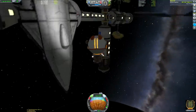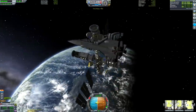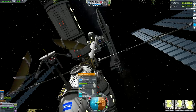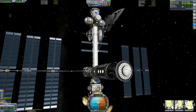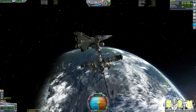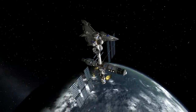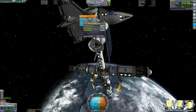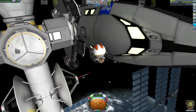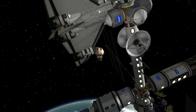Jeb is wearing his brand new spacesuit from the DLC. I've actually color-coded our Kerbals here - now that we have all the DLC, we have three spacesuits: the original spacesuit, the Making History spacesuit, and the Breaking Ground spacesuit. There are three kinds of Kerbals - pilots, engineers, and scientists - so you can put your scientists in one suit, engineers in another, and pilots in another, so you can see really quickly what their roles are without having to tab through EVA portraits. It's like they all get their own uniform for their role, like Star Trek.